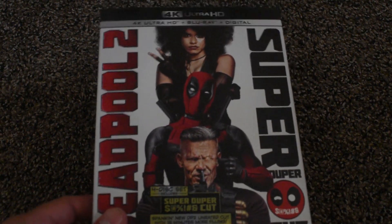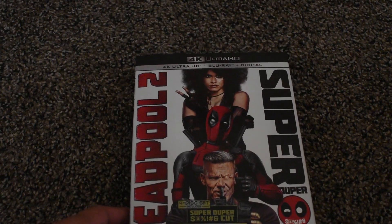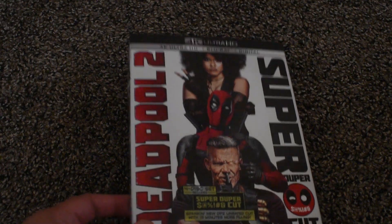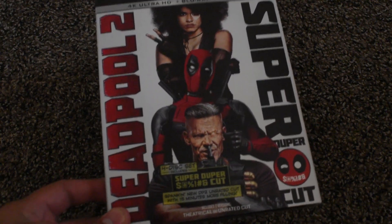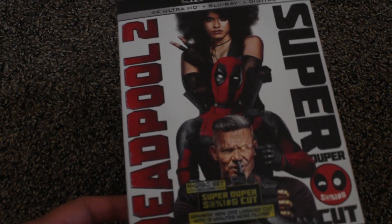Hey everyone, it's Hero Titan A5 here and today we're going to take a look at the 4K Ultra HD version of Deadpool 2, super duper cut. As you may have noticed, this is actually a 2018 film and I really enjoyed this film.